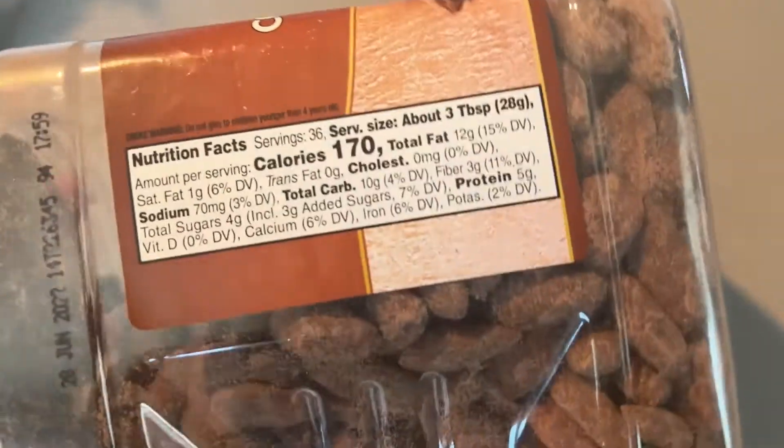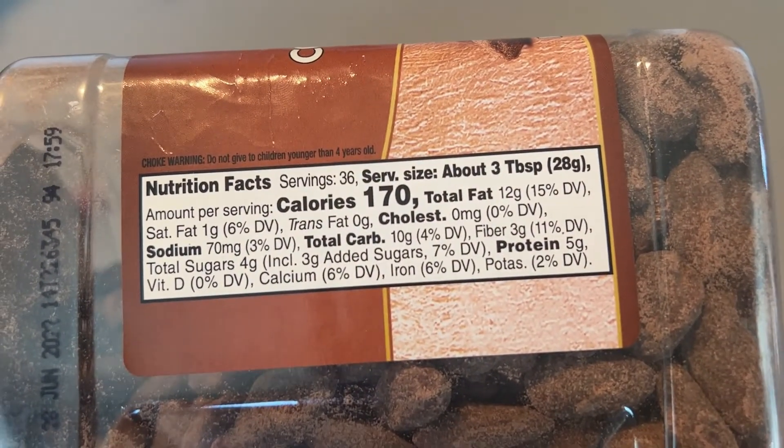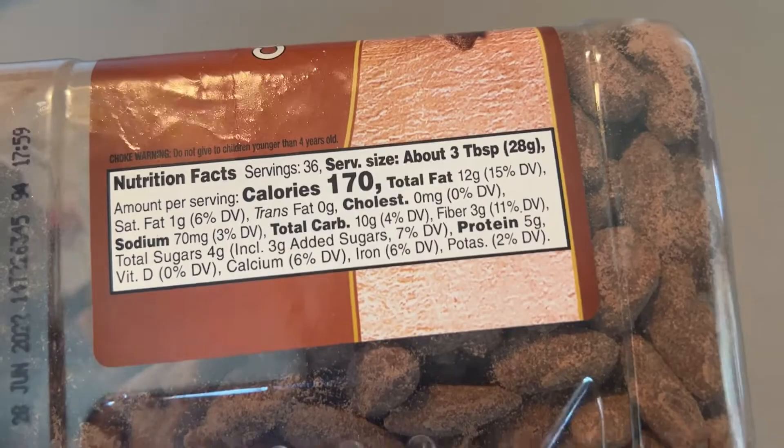It's so much healthier than a lot of things you can eat. It has 170 calories for about 3 tablespoons. I'm not really sure how many that would be, but it does have 5 grams of protein. And there are the ingredients.